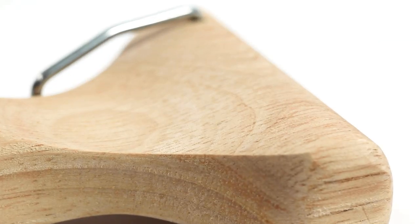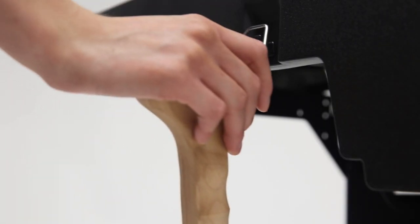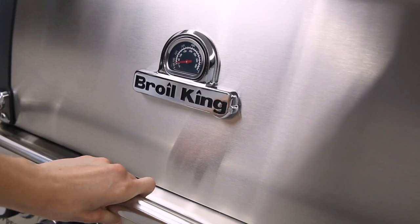The long handle and contoured head give you a powerful grip while keeping your hands safe from the heat. It's another exceptional cleaning tool that will help prolong the life of your Broilking Grill.